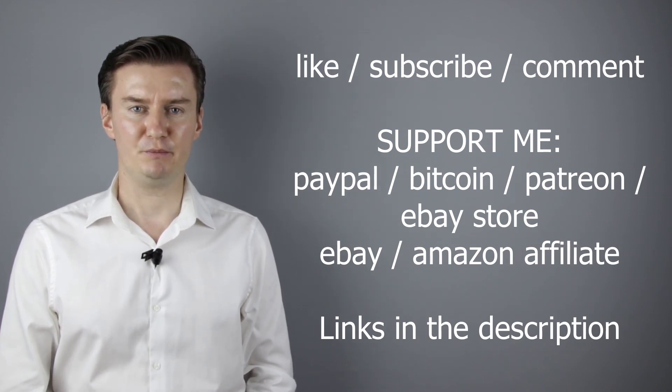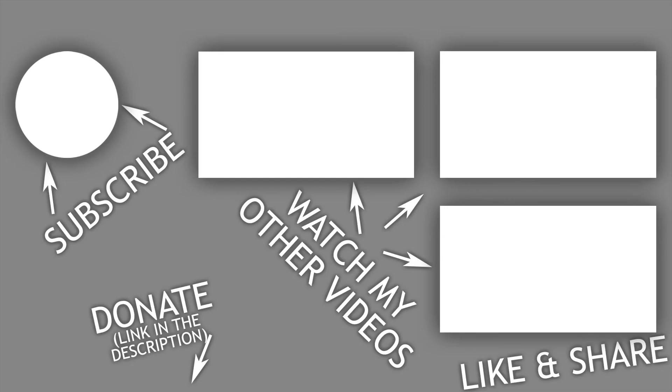Thank you very much for watching, and looking forward to meeting you in one of my other videos. Thank you.